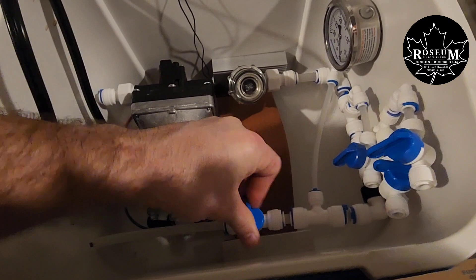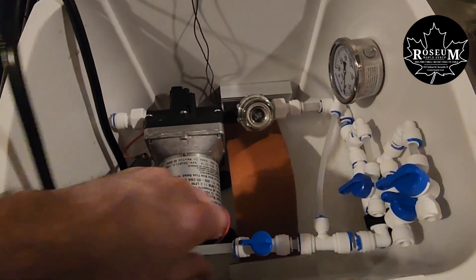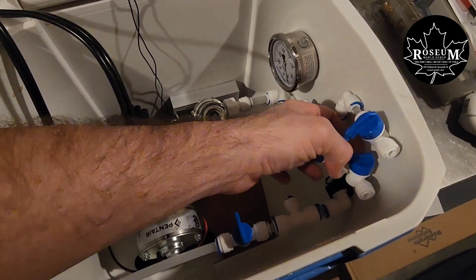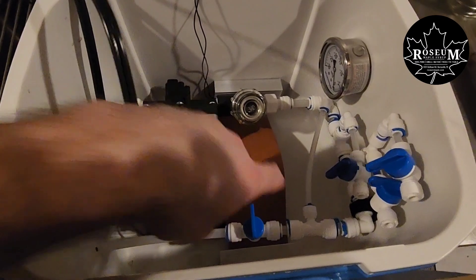So again, another valve right here — this is to close off when we're going to draw from the tank. We open it up, then you've got your inlet here for sap lines. I've got just three lines coming into this, about 30 taps. Worked awesome last year, really happy with it.